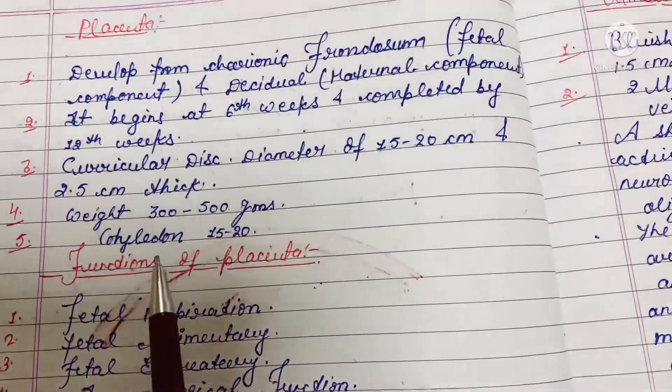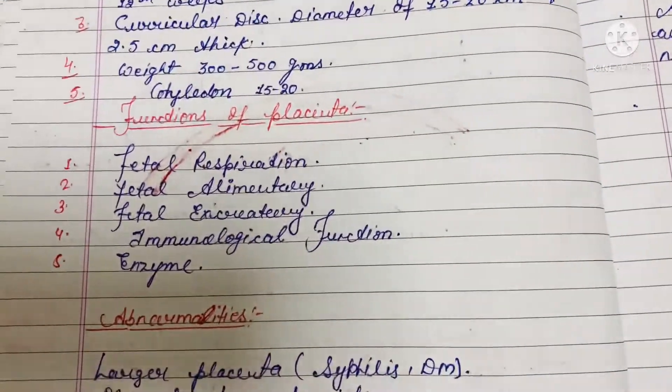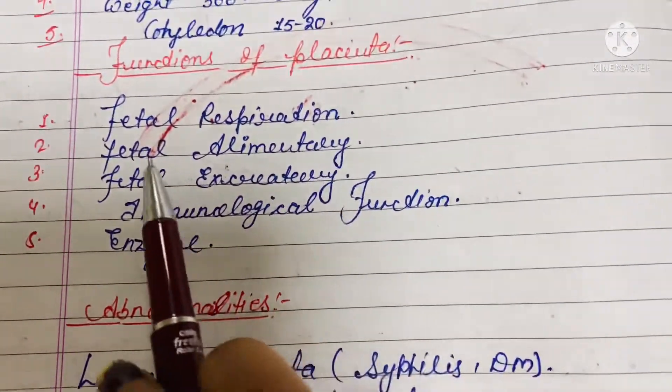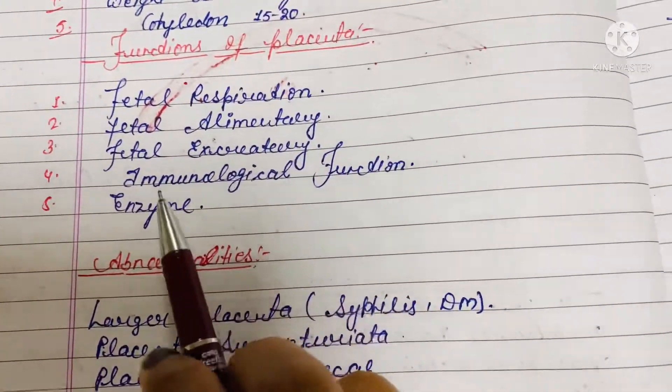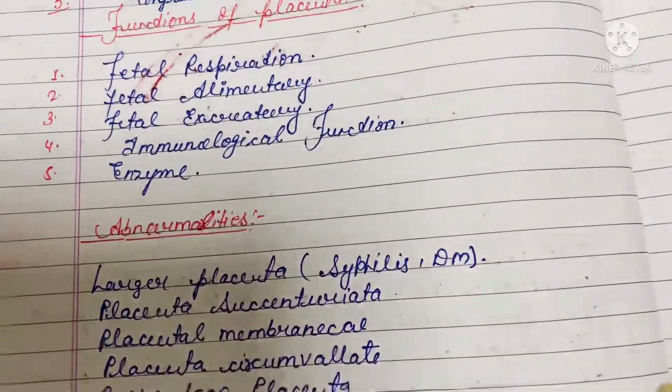Cotyledons are 15 to 20. Now let's see the functions of the placenta: it helps in fetal respiration, the fetal alimentary canal, the fetal excretory system, immunological functions, and enzyme production.